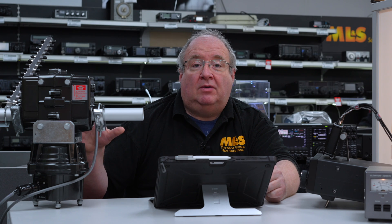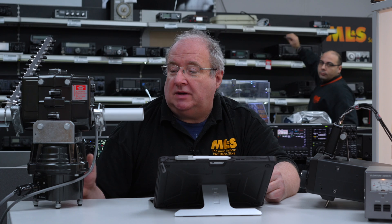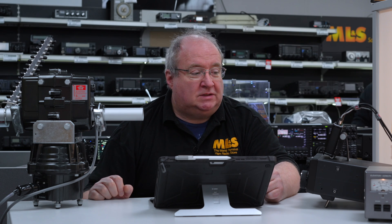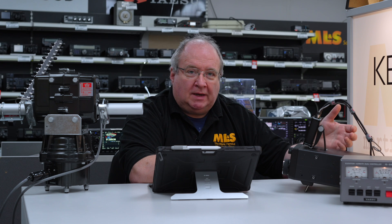This would be on a mast outside, or maybe a tripod in the middle of your lawn, and you'd have a pair of Yagis or whatever antenna you've got. It's quite a versatile system. When you get this unit, you basically plug it in, turn it on.